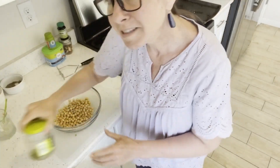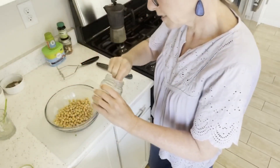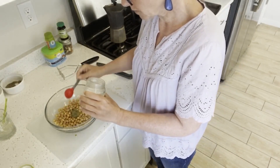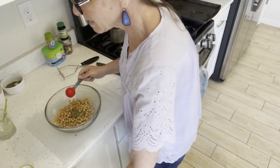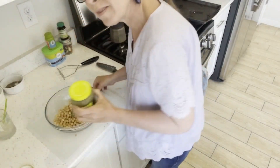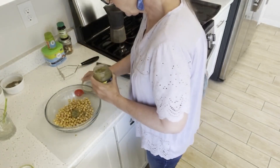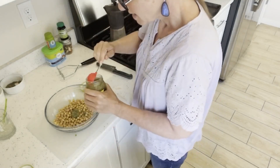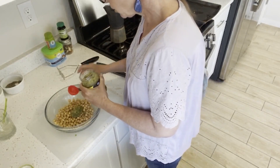The big things I need are some dill relish. This was the last of one I had already. I'm going to do like two tablespoons of dill relish.